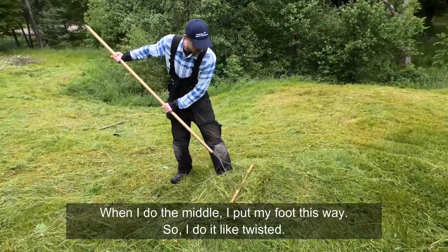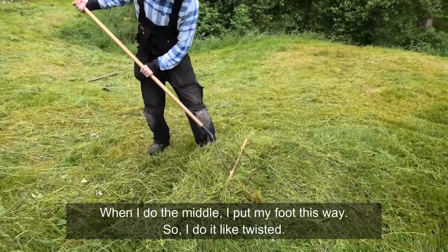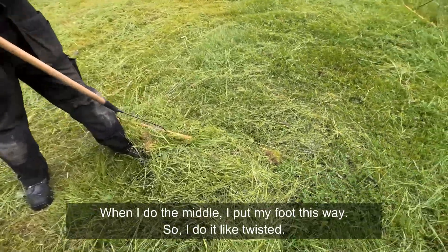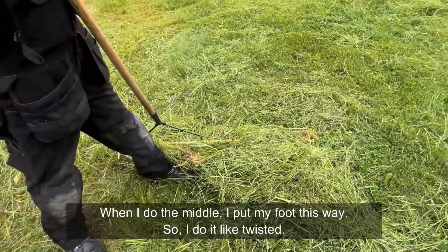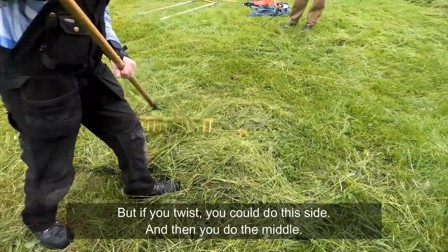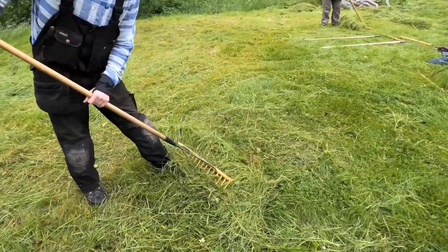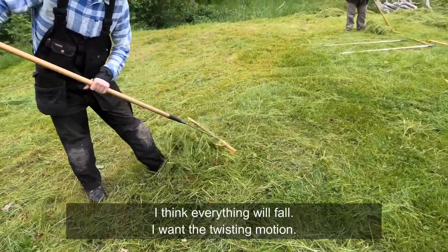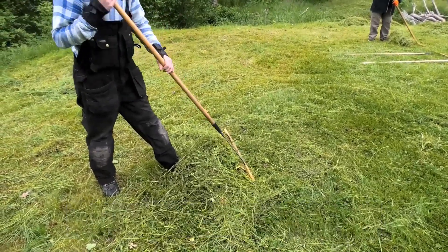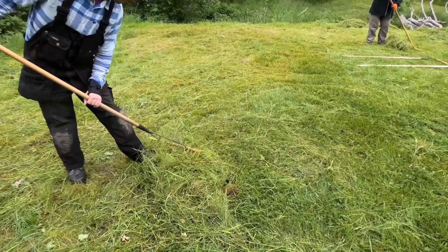Then I try to do it in the middle — I put my foot. So I sort of make it like... if you do it like this, twist it. If you do this side and then you do the middle, I think everything will follow. So I want the twisting motion. You make it stick together.